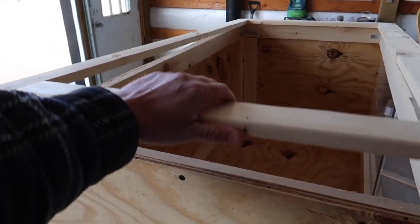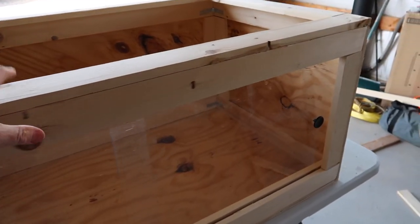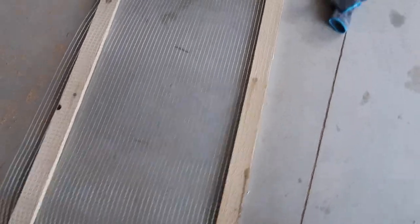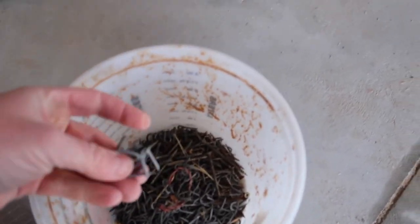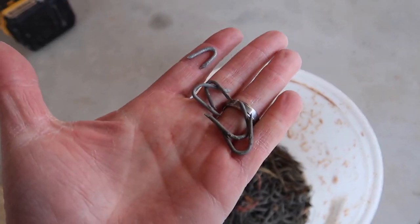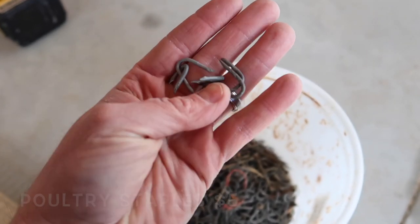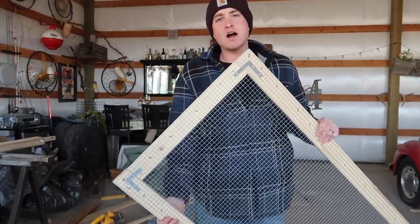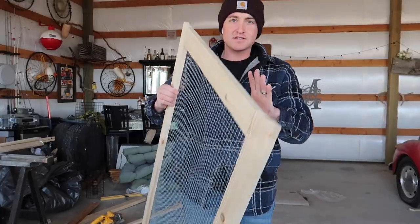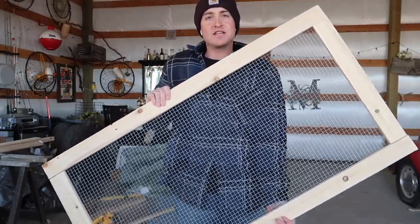The moment of truth — my frame fits. Definitely double-check this before you actually start installing the screen. I'm going to install the screen using a hammer and these poultry staples we had laying around. If you live on a farm or in the country, you always have these around — you can pick up a small box for five bucks at the local hardware store. I am so proud of my screen lid. This is pretty much indestructible — a nice heavy-duty lid that will prevent the lizards from escaping.